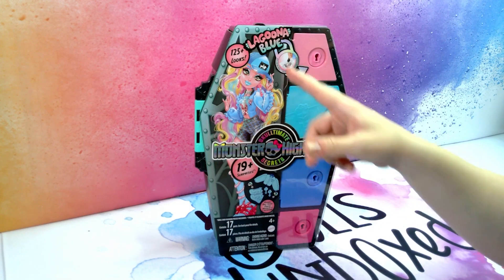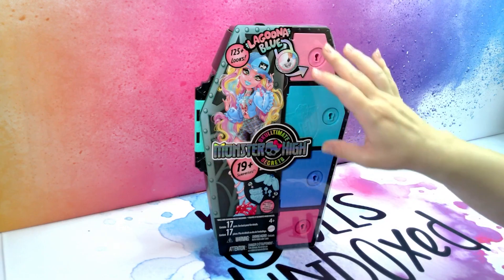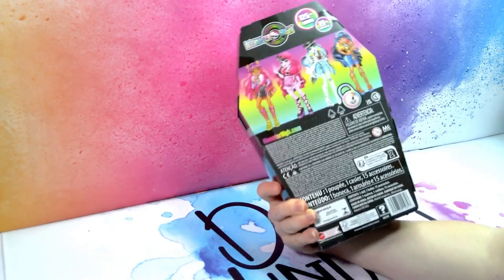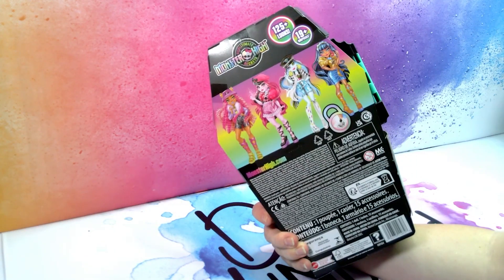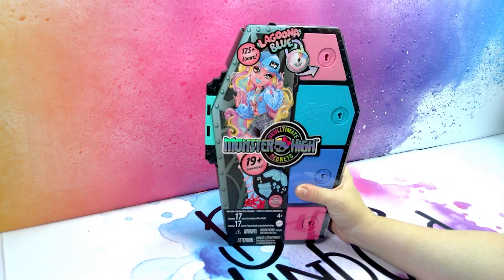Let's have a look at Laguna. We have the beautiful artwork at the front. It says Laguna Blue with all her colors and the 19 surprises that we get inside. At the back we have all the other ghouls. Let's take the packaging off and see what we get.